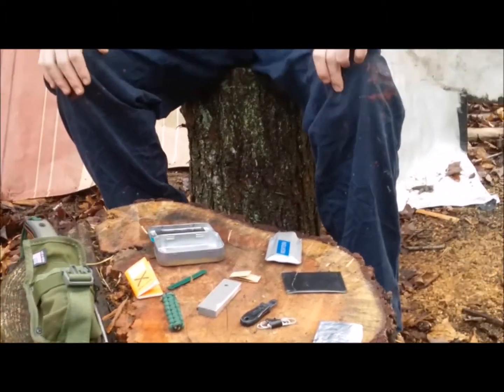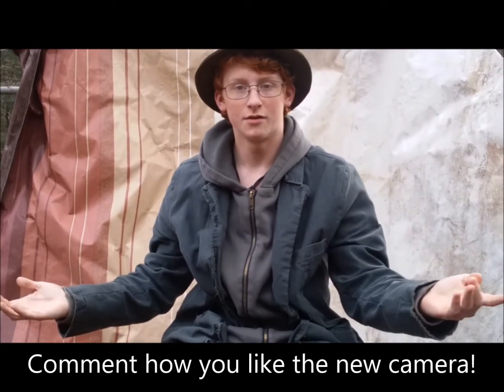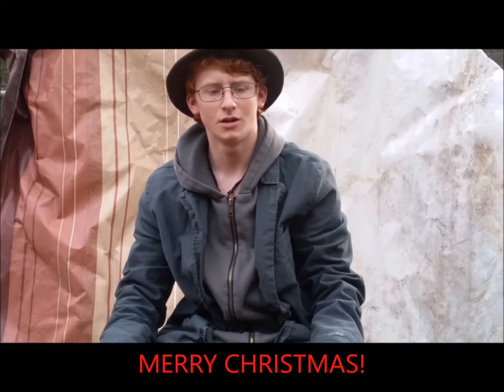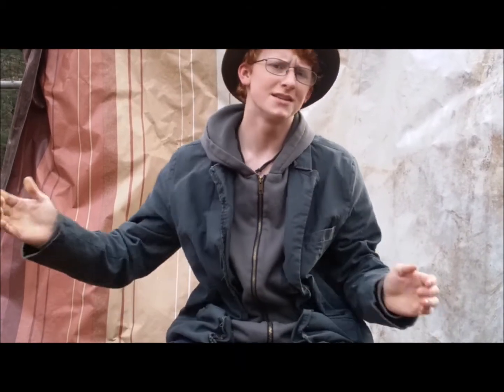I want to tell you guys that the video looks a little different because I got a new phone. Me and Bree got new phones — it's the Galaxy S4 Prime or something like that. So we got new phones now and we don't have to use my sister's camera. I hope you guys enjoyed the video. If you did, make sure to leave a like and check out my social medias. I'll see you guys in the next one.